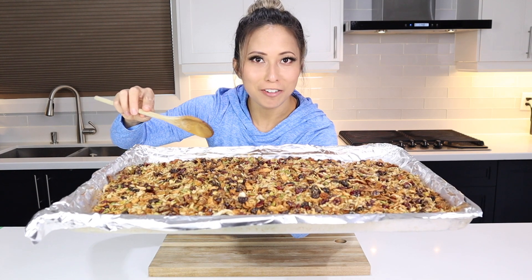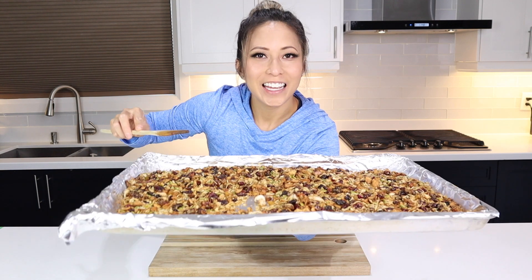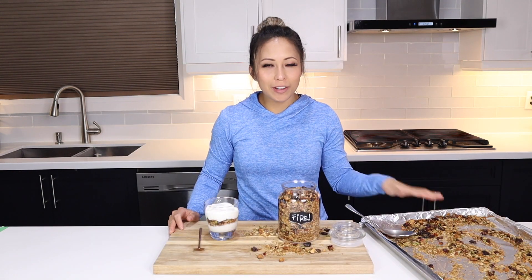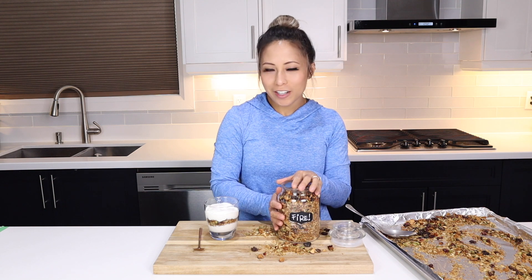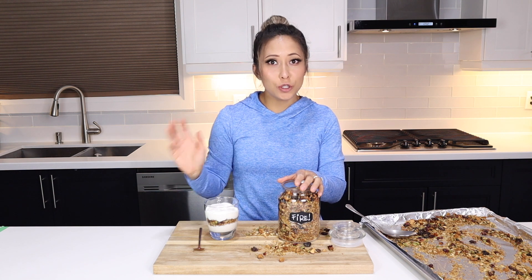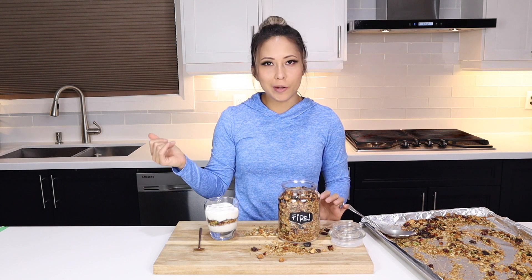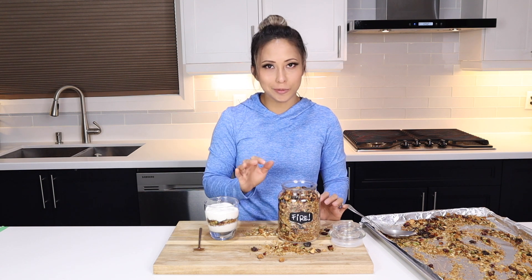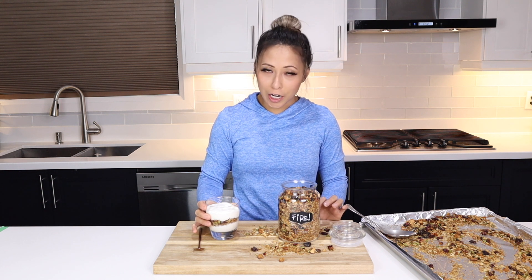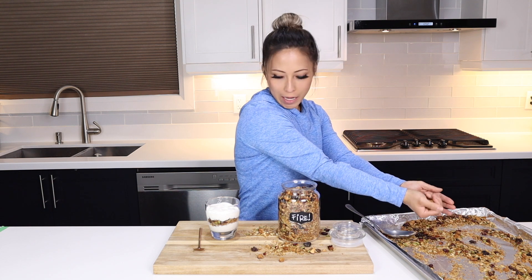As it cools down, it's going to get super crunchy, even though it might come out of the oven still a little bit moist. Once your granola is completely cooled, you can go ahead and throw it in a cute little jar like this and label it whatever you want. It can actually keep up to maybe two months at room temperature. If you want it to last up to four months, you can pop it in the fridge and it'll still be super good. We're going to try it with some dairy-free coconut yogurt — that way you're completely cutting out the dairy. Let's top it up and try it.